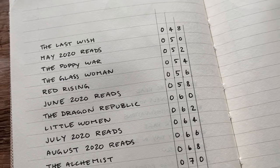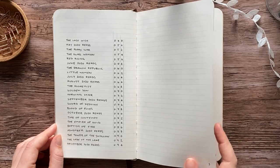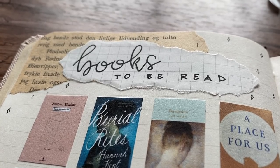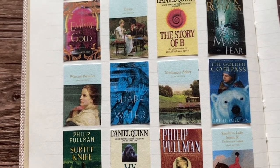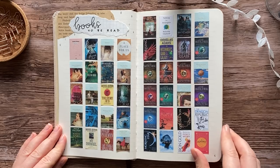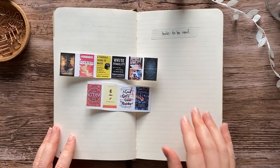Let's first go through the spreads I made in the beginning of the notebook. My index outgrew the one page I had set aside, which I had anticipated, so I did leave the next spread blank. The next spread is my books-to-be-read spread, which I filled completely, but I couldn't come up with a clever way to cross off the books I actually read. I considered a white paint marker but couldn't decide — let me know if you have any ideas. I have two more spreads set aside for this and I already printed out some book covers to glue on later in the video.